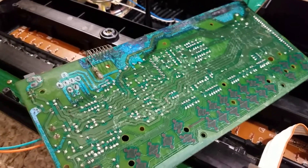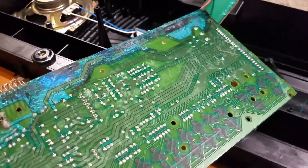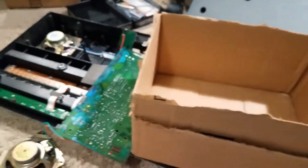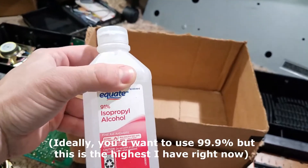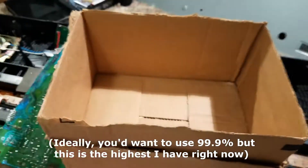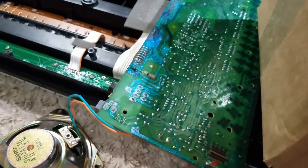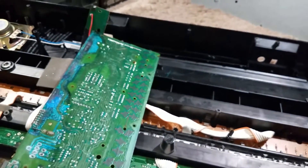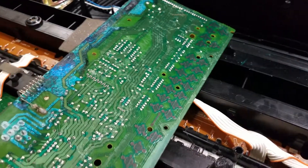So I'm going to try to clean this off with some alcohol. I'm going to scrub it really well. I'll just put the PCB in this double cardboard box over here, and use a toothbrush and some 91% isopropyl alcohol. Hopefully that will clean off well enough for me to start doing some repairs on this and get this piano up and running. I'll be back after I clean this off.